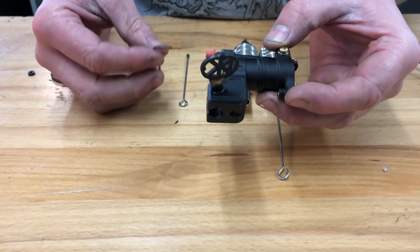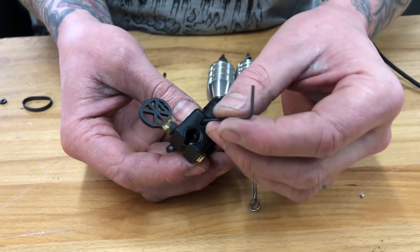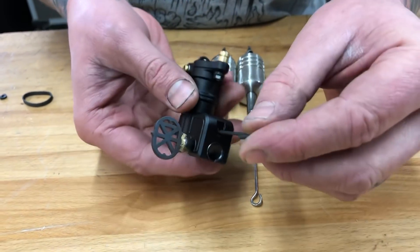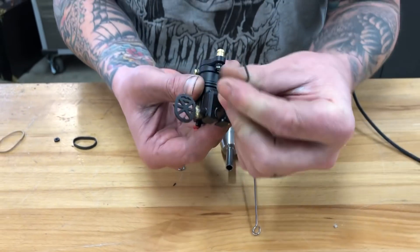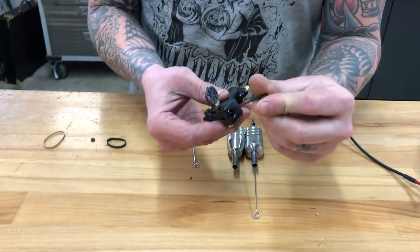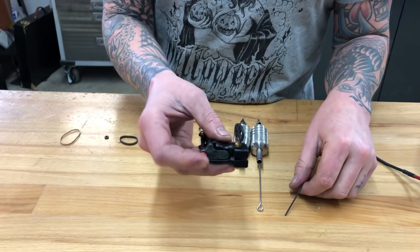To make it cartridge friendly, take the 1.5 millimeter Allen key that I provide, put it in this hole right down here, and back out that set screw all the way until it stops, or until you don't feel any more return spring tension.